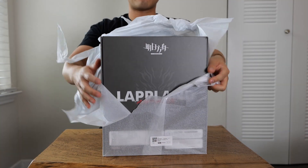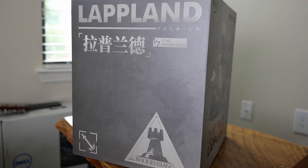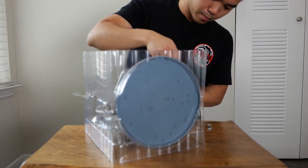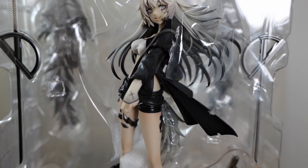Starting off, the box obviously was very high quality. The design was very simple, and I really liked the added details of the guard's symbol on the side, as well as the Rhode Island emblem. This figure had a ton of tape to cut off, but once I got everything out of its packaging, it didn't take long to see the figure's quality.